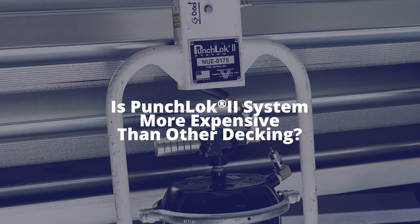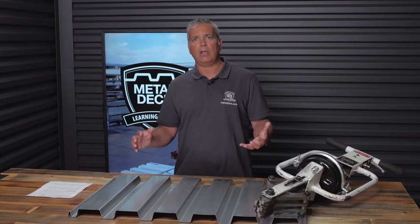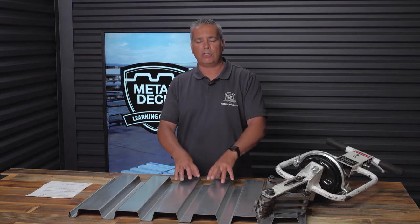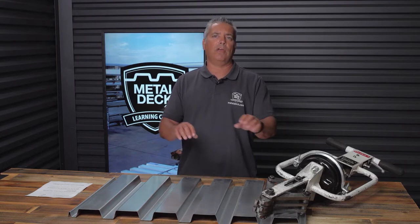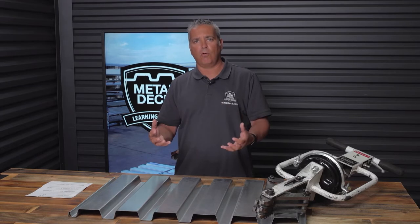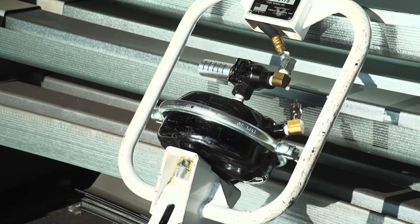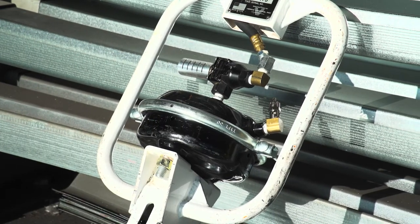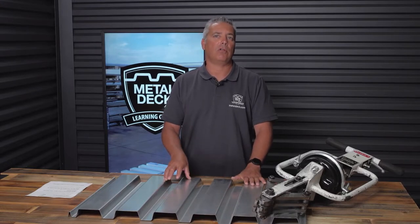Another question we get asked about punch lock is: does it cost more than normal metal deck? On a material-only basis, punch lock costs about 2% more than normal metal decking. However, when you look at the overall cost savings — you're able to use a lesser gauge, saving about 20% there, plus you have a lot less labor — you achieve a lot of savings by using a Punch Lock 2 system versus a non-punch lock system.